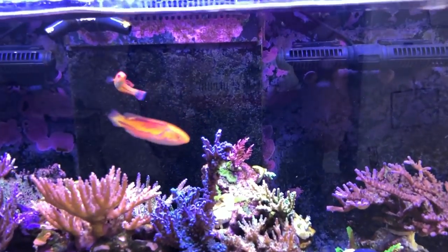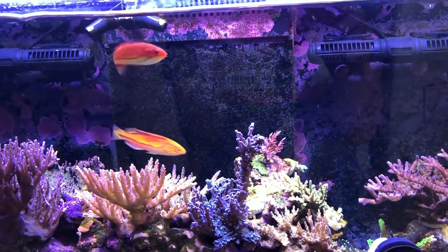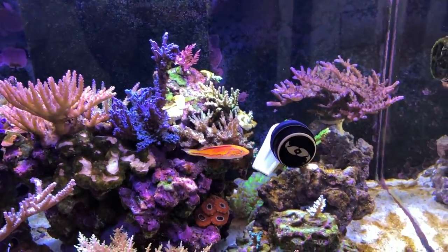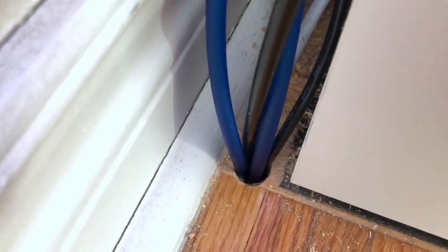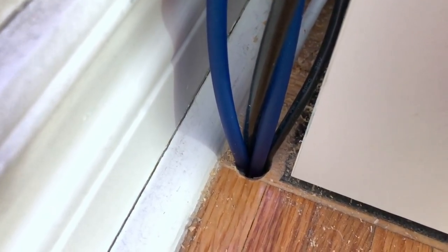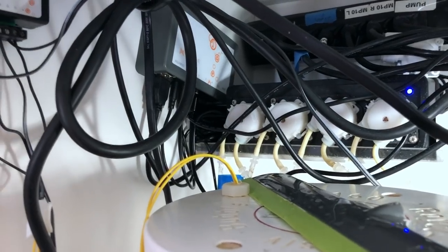I'm doing water changes from the basement, and that has its own set of challenges in terms of making sure you don't flood the basement and drain your tank. The first thing I had to do was enlarge the hole that already ran my RODI power and line into the tank. Now there's room for two additional lines for the dose as well as a USB cord — a half-inch hole worked well for me.